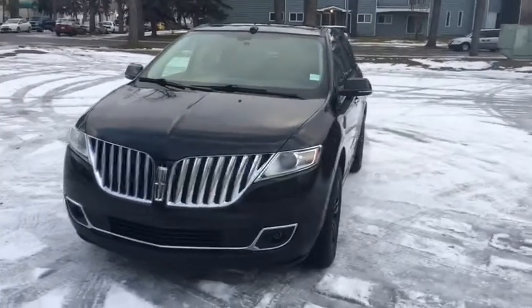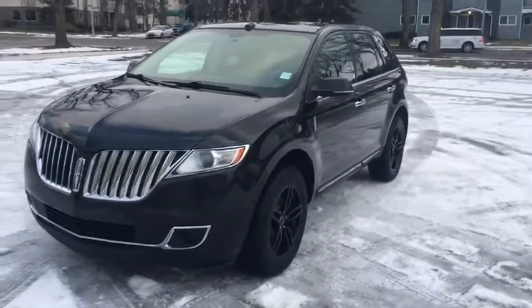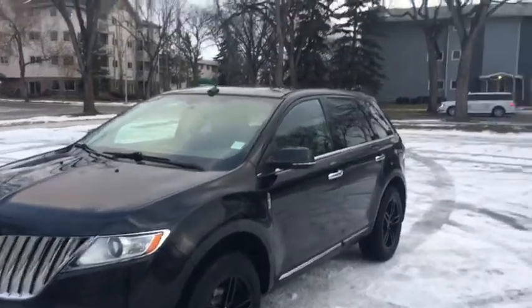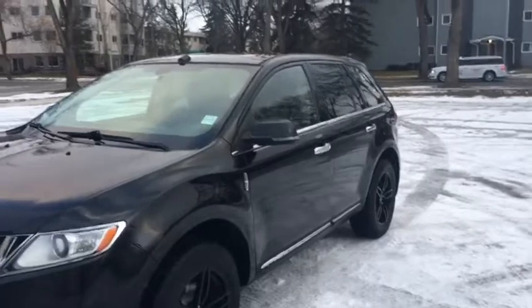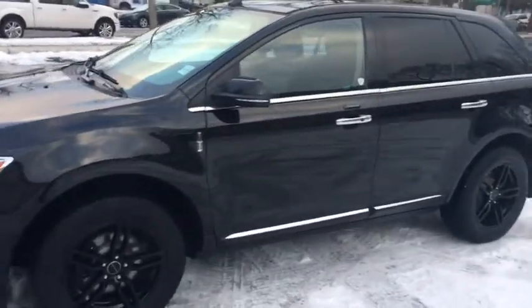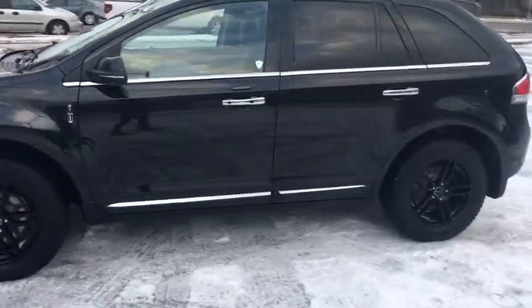I'm just going to go over some of the features on the outside of this vehicle. Starting off, we have chrome as you can see in the grille as well as in the bumper. We also have halogen lighting as well as HID lighting and fog lights. As you go around the side, you can see chrome carries around into the trim around the window and the door handles.